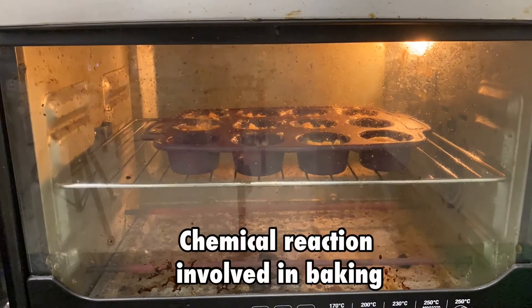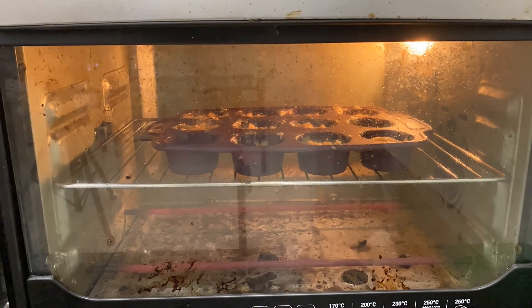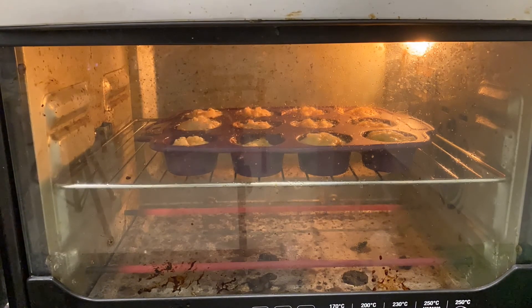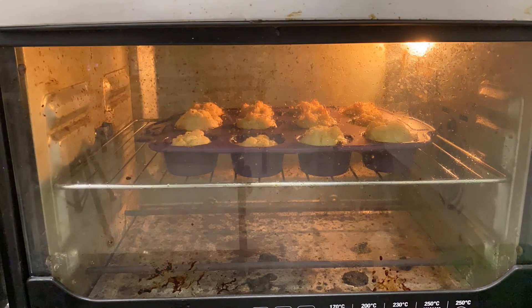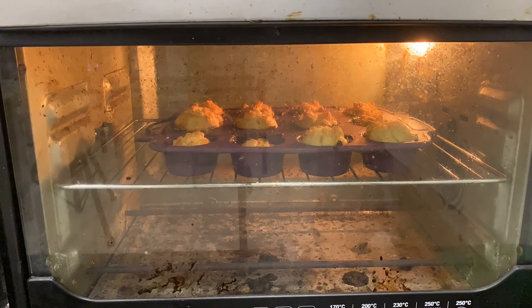Now for the chemical reaction involved in the process of baking — leavening agents! While the muffin is inside the oven, we observe that it rises and expands. Leavening agents are the key ingredients that make a cake or muffin rise. Examples are baking soda and baking powder. The reaction of baking soda or baking powder with liquids in the batter releases carbon dioxide, which forms air bubbles to help your cake become light and airy.